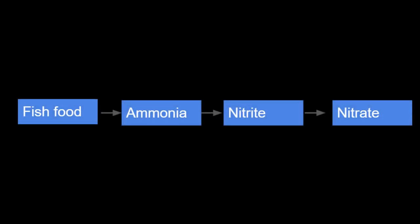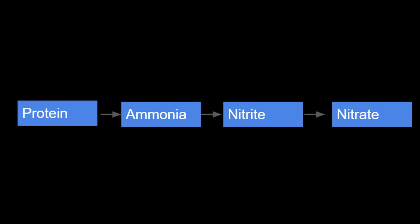Everyone talks about the nitrogen cycle, right? The first thing you learn about filtration in a tank is the nitrogen cycle — how ammonia becomes nitrite and then becomes nitrate. And where does that ammonia come from? Where does the nitrogen in the nitrogen cycle come from? It comes from the protein inside the fish food. So you're adding nitrogen by adding the fish food — the protein — and your fish are just the first step in processing that protein into smaller components. It ends up as ammonia in the water and the bacteria can take care of the rest.